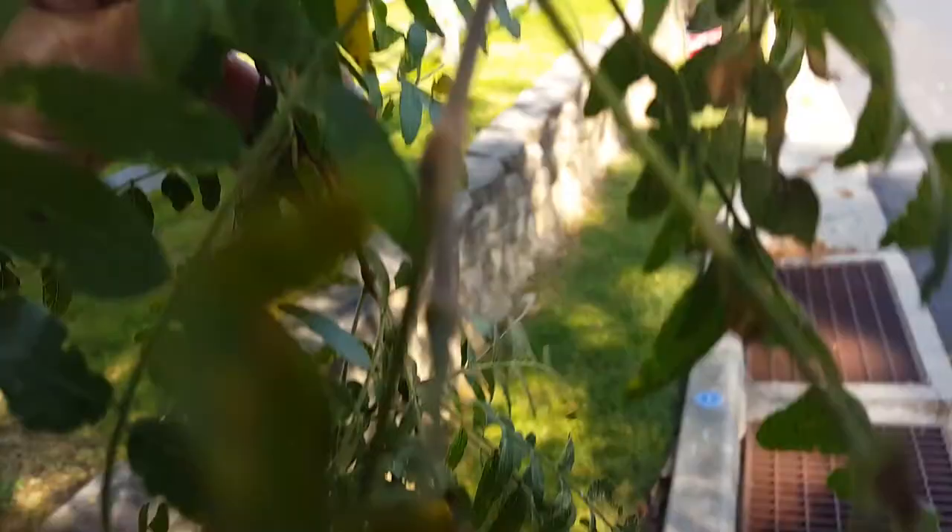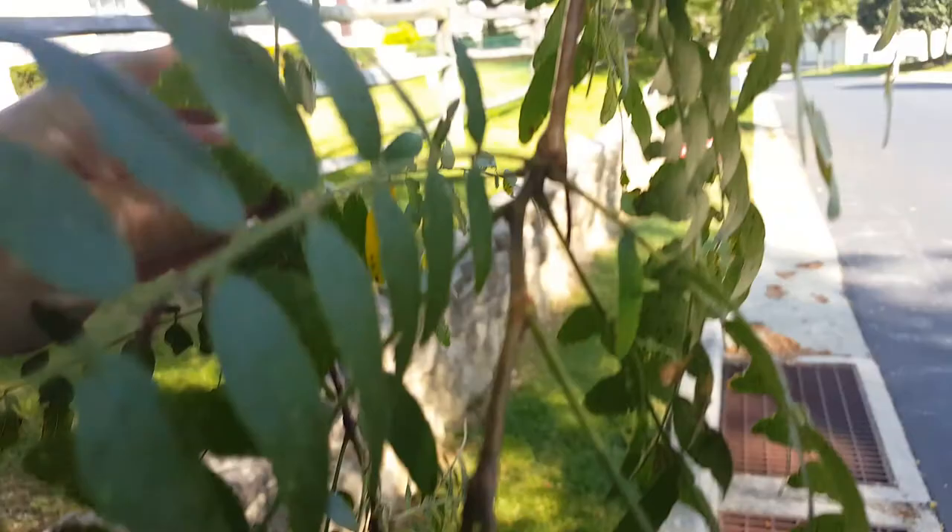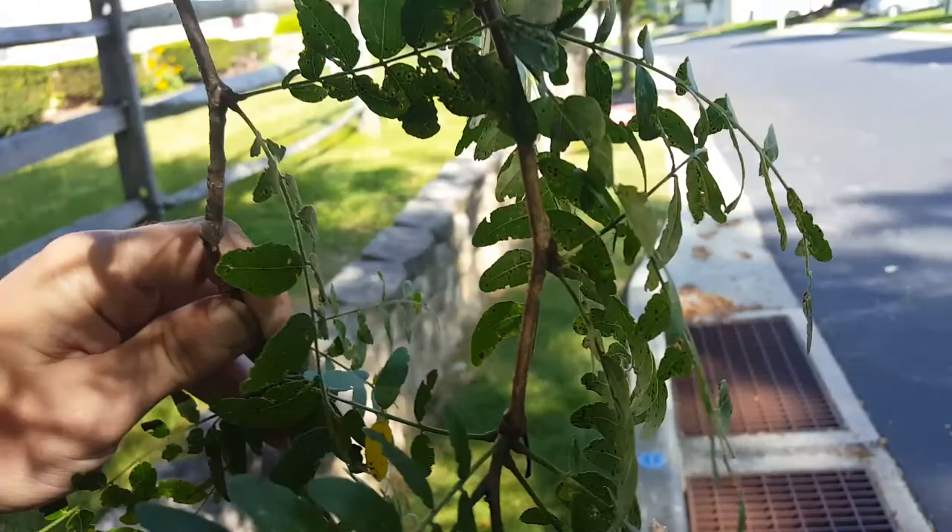Almost every honey locust has some type of honey locust plant bug damage. Sometimes it will be bad enough to cause browning of the entire tree and defoliate. But a lot of times, unless it's a severe infestation, treatment isn't necessary.